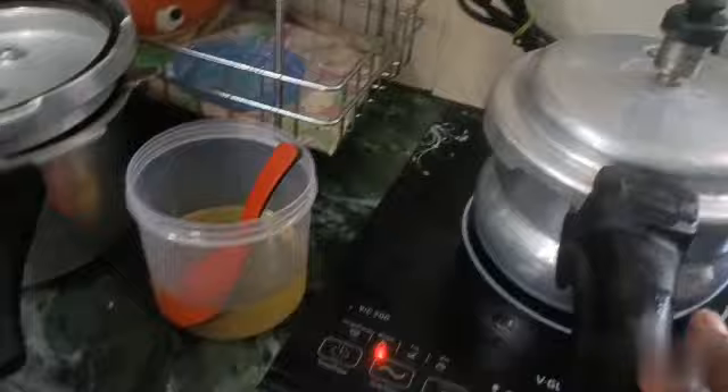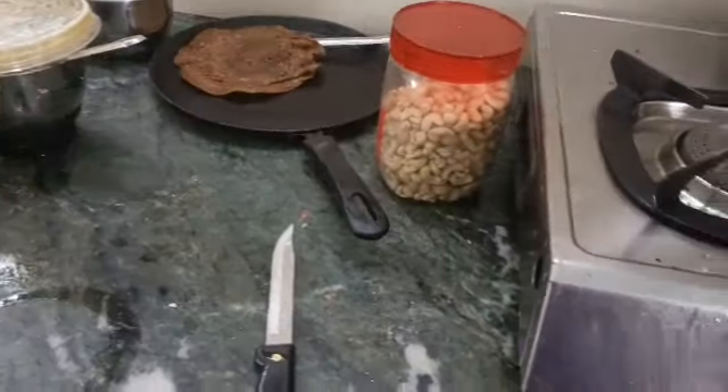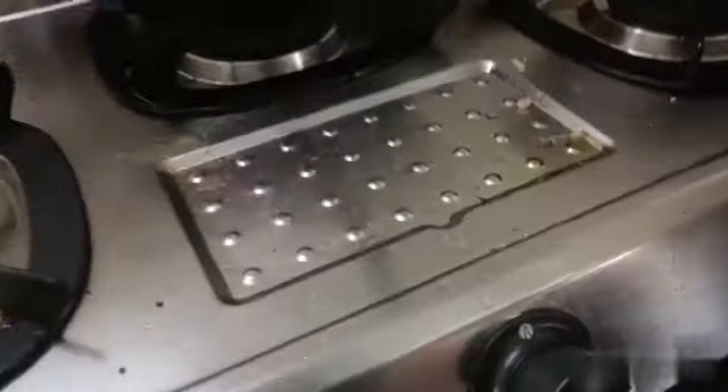I will take the dish from the bottom to the bottom. I will take it and make it — we need to throw. I have to leave it like this. If you want to cook it, you can cook it. I will cook it.